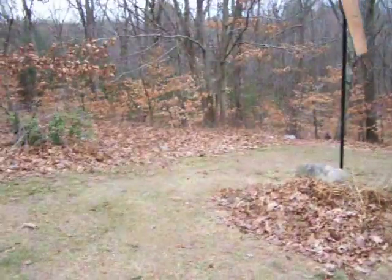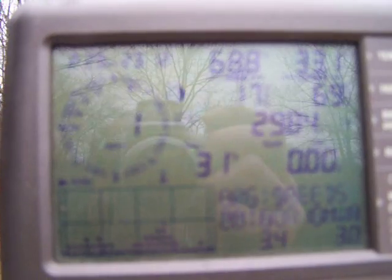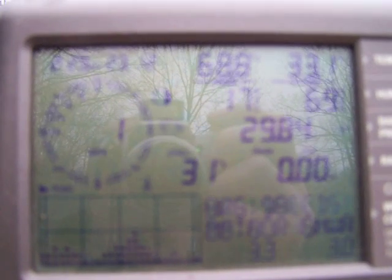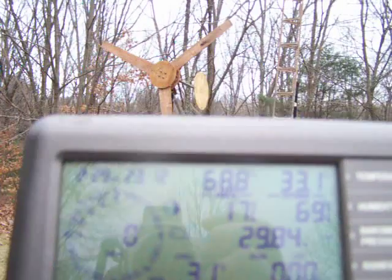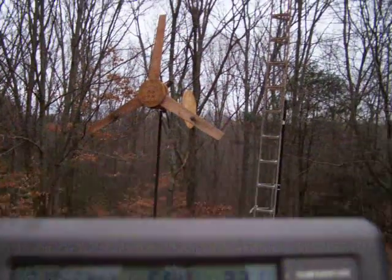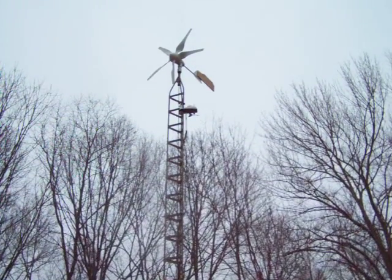I wanted to try to get a startup video of this startup speed. The big circle in the center of this meter is a Davis weather station — that's two miles per hour, one mile per hour right now, now it's down to nothing. The weather station is up there right below that wind max, and it's sitting still.